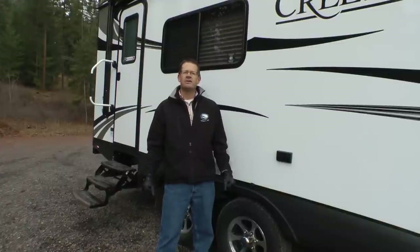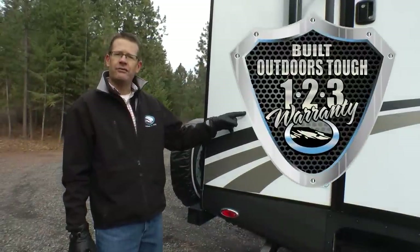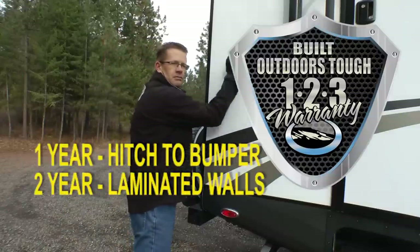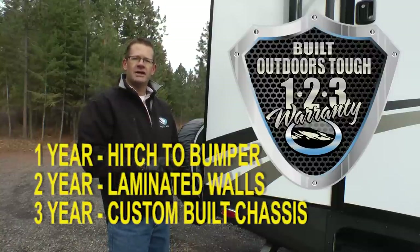Let's start with the Outdoors Built Tough construction. All Outdoors RV units come standard with our Built Outdoors Tough 123 Warranty: one year from hitch to bumper, two years on our rugged bonded aluminum frame sidewalls, and three years on our custom built cambered off-road chassis.